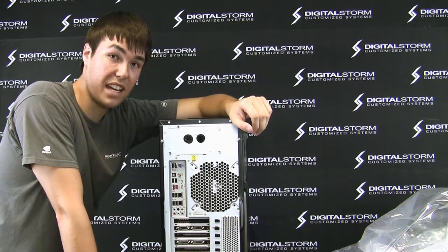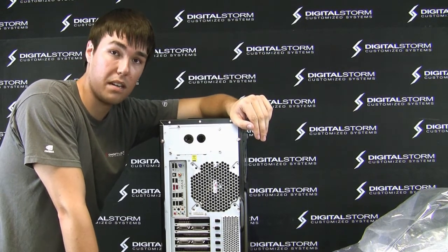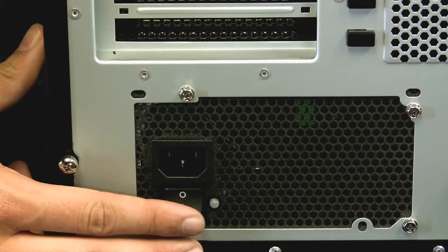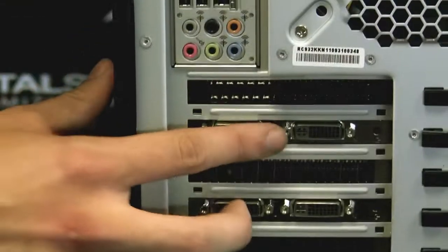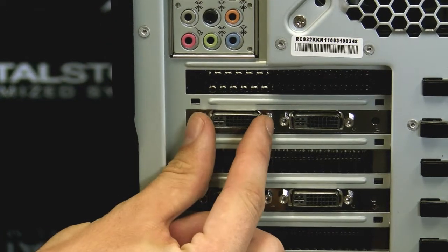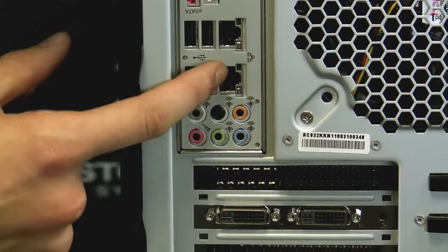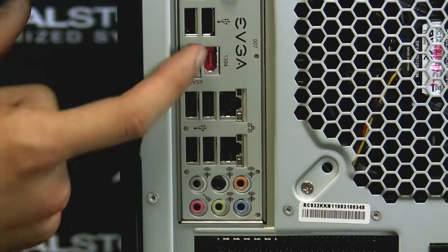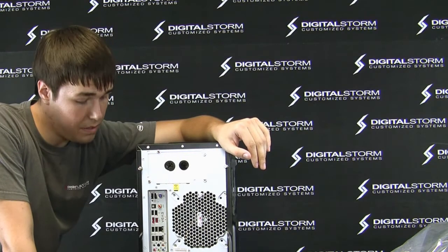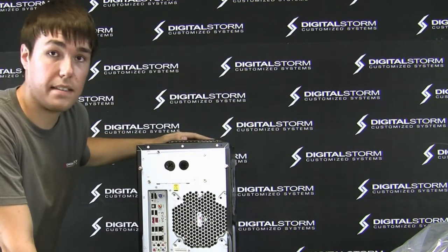Now that you've got your case behind your desk, here's a quick walkthrough on what all the connections mean. We have the power supply here with the power supply switch. You're going to want to hook up your DVI cable to the first top slot, the one closest to the motherboard. You'll also have your audio hookups for your speakers, your ethernet connections, and your USBs for your keyboard and mouse. It's all very simple. Once you get everything hooked up, make sure the switch is on, then turn it on and blast off.